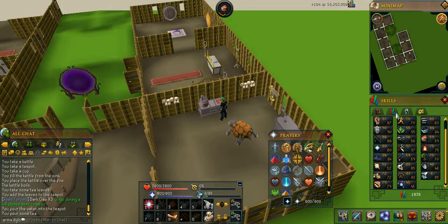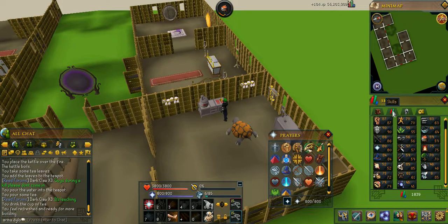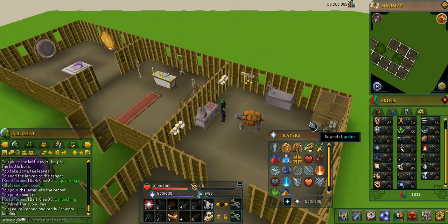And then you can see I'm at 72. Drink the tea — now I'm 75. The Gilded Altar needs 75, there you go.